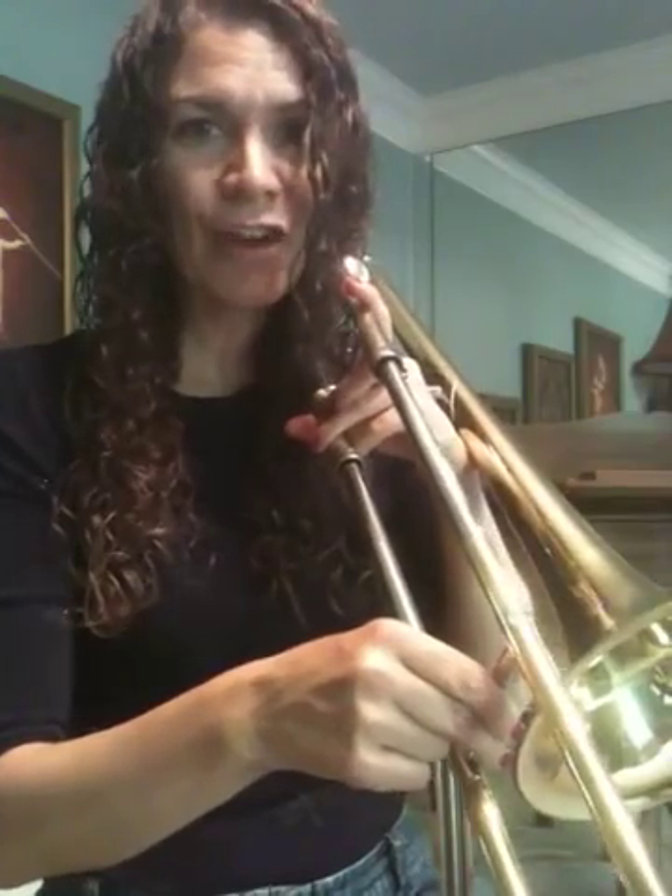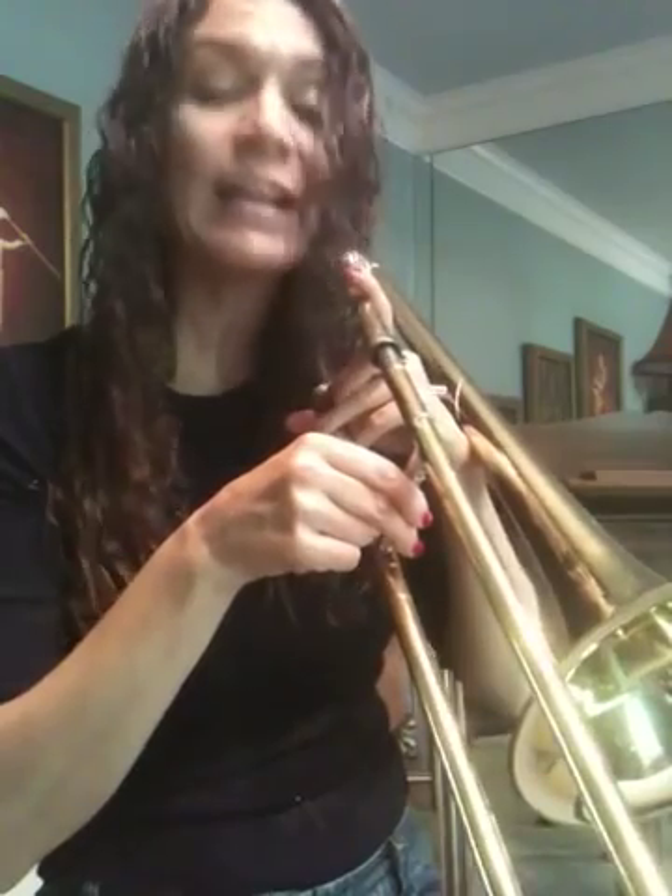Again: B-flat one, C-six, D-four, E-flat three, F-one, G-four, move quick — A-two, B-flat one. Again: B-flat one, C-six, D-four, E-flat three, F-one, G-four, A-two, B-flat one.